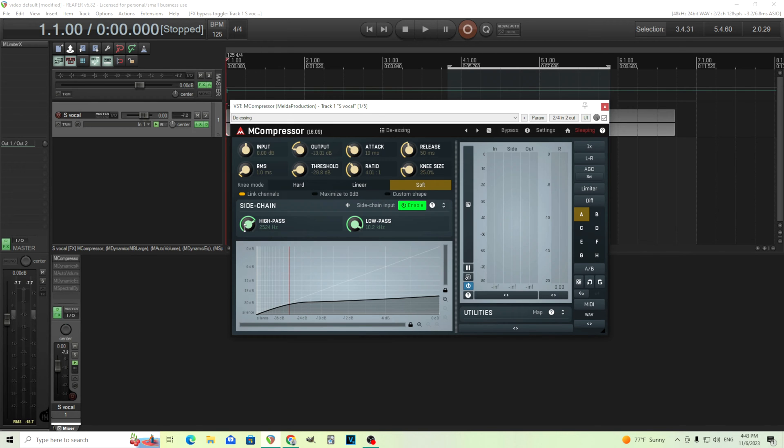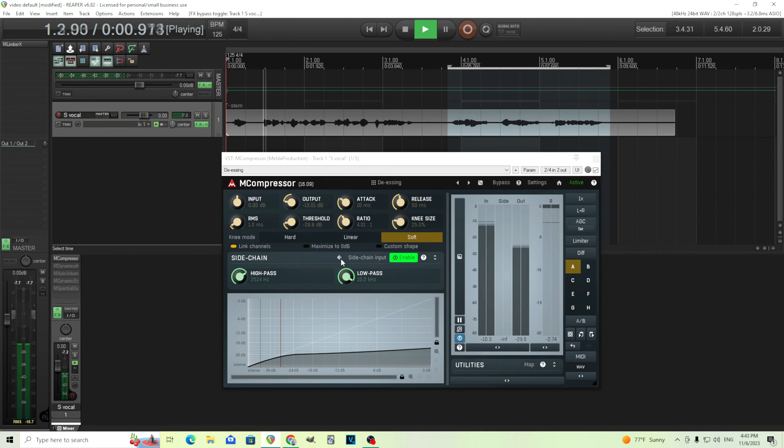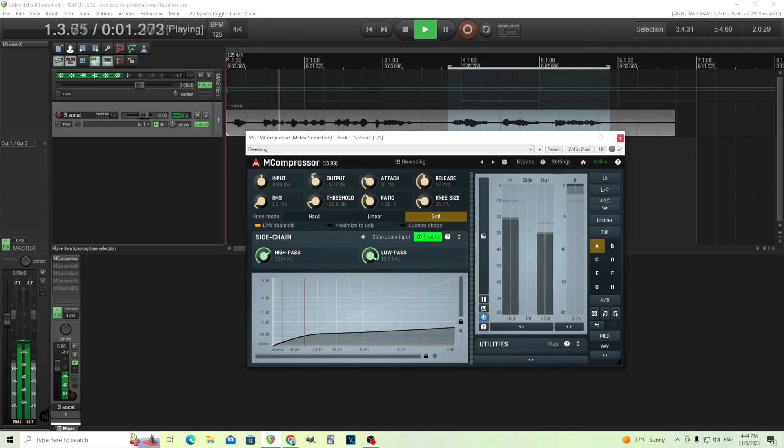The most important thing here is the sidechain. This is going to cut off everything under about 2500 Hertz. If you want to hear what this is doing, just click this little speaker button here. So that's what we're hearing and that's what's going to be reduced. Since this is a compressor, it's not going to target just the high frequencies — it's going to duck everything whenever they play. The output's a little bit low, so when I turn this off I'm going to raise that up so you can hear it a little bit better.